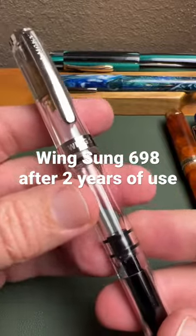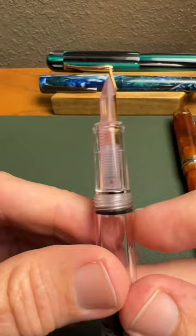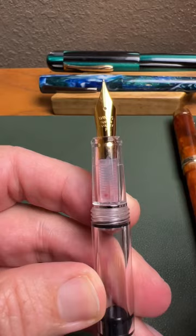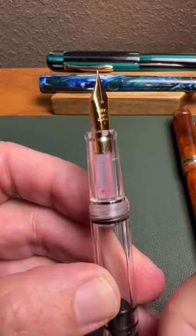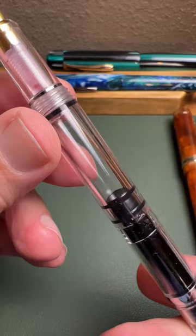I've just finished cleaning this out after two years of having Monteverde ruby red ink in it, and the only sign that I ever had so much is that there is a little bit of a reddish tint to that clear feed after a lot of cleaning. The nib is not, obviously, the original nib, but this is a great Wingsung fine nib that just writes beautifully in this pen. You will notice there is absolutely no cracking in the pen anywhere. It is working great, cleaned up nicely.